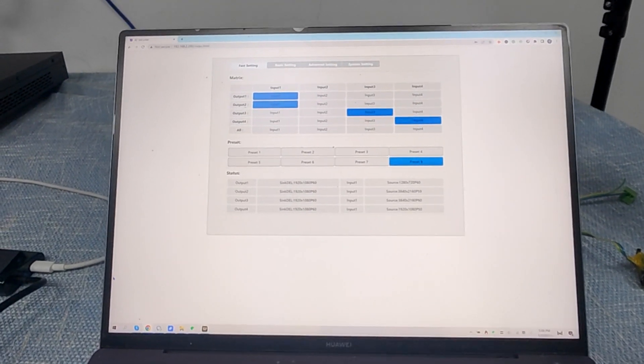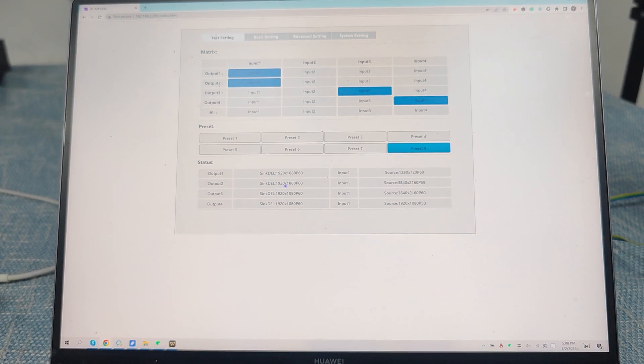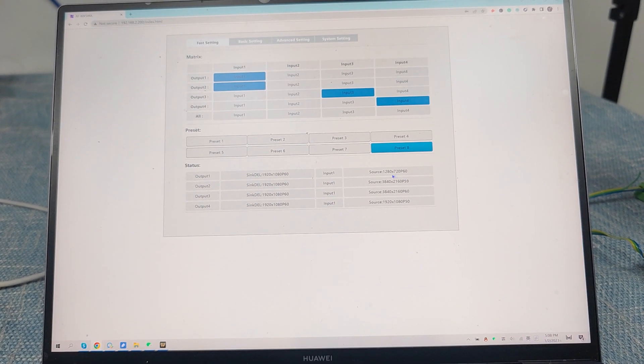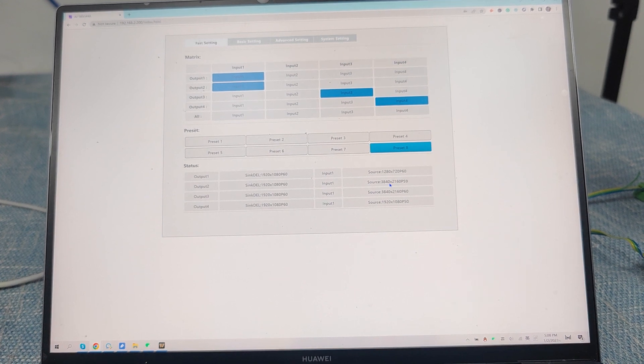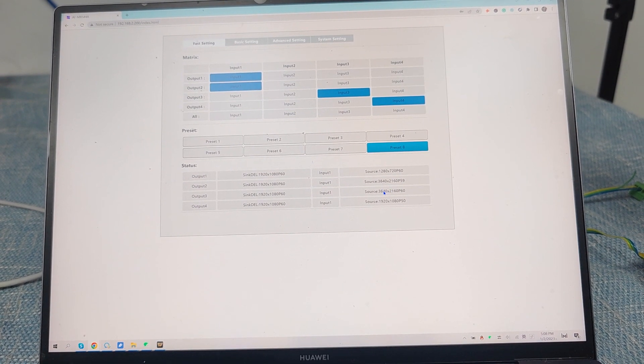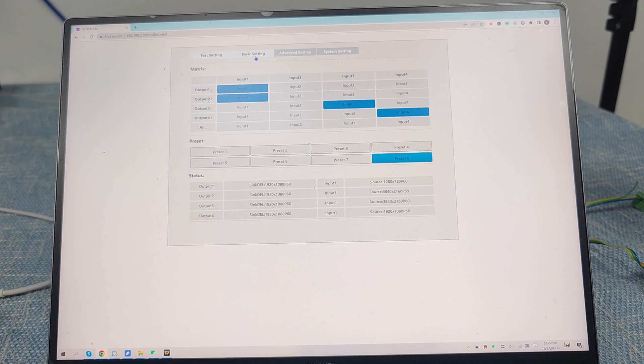We also have information about the inputs and outputs. For the outputs, all outputs are currently using 1080p. For the inputs, we have a 720p input, a 4K 59Hz input, a 4K 60Hz input, and also a 1080p 50Hz input. This is the information and settings page.